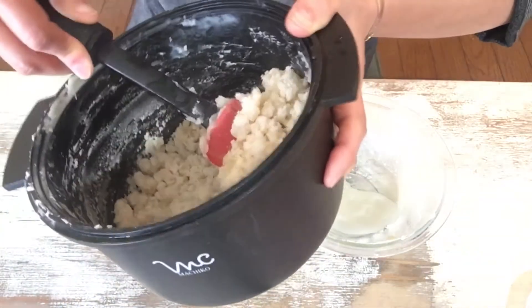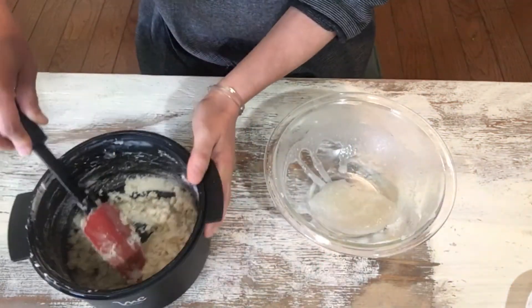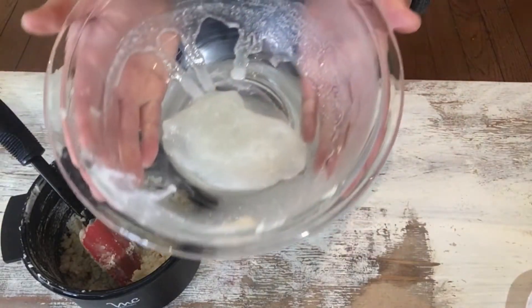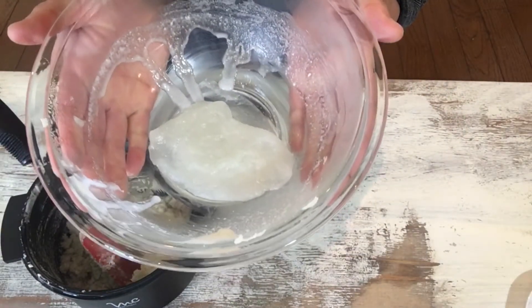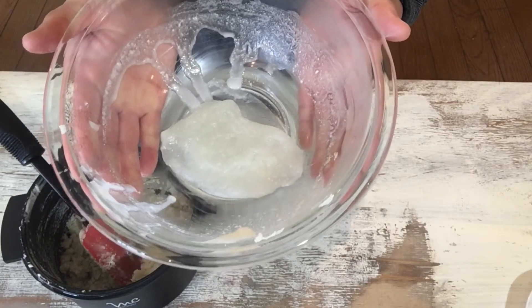This shiroan paste is very dry. And this is shiratamako — so now it's called gyuhi, a kind of rice cake.